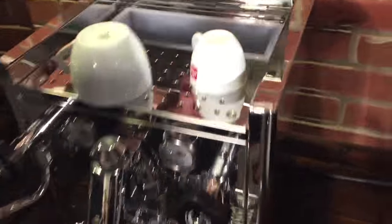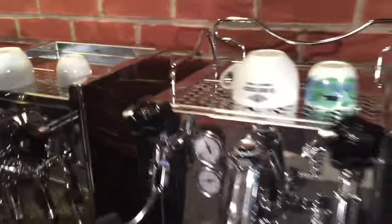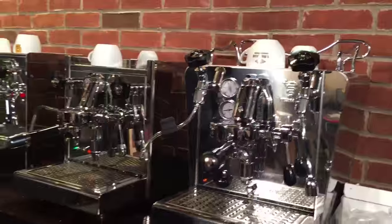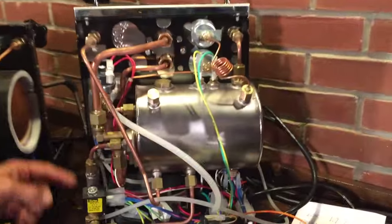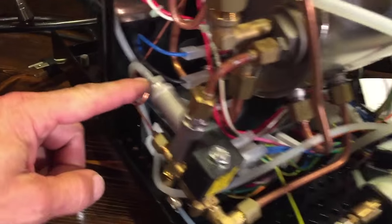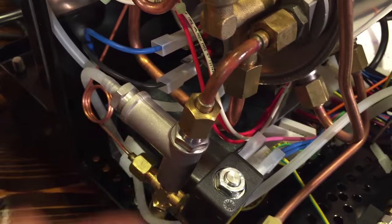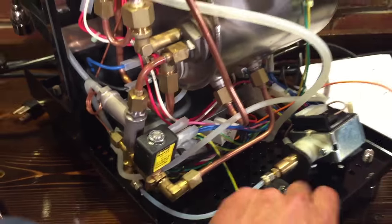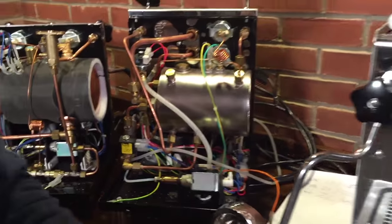On the ECM, there's a screw up top that you can turn to do the exact same thing. On the Bezzera, you can't do it from the outside, but if you ever want to go inside, it's adjusted with the internal component — just turn it out to lower the pressure, turn it in clockwise to raise the pressure. But they all come set and ready to go, so you shouldn't have to mess with that.